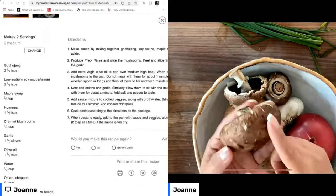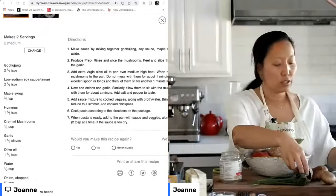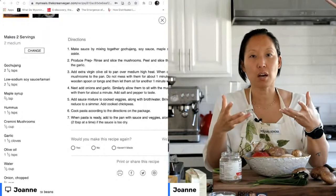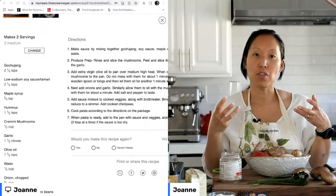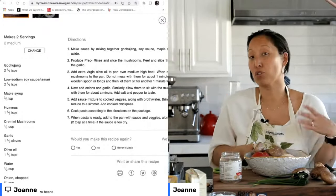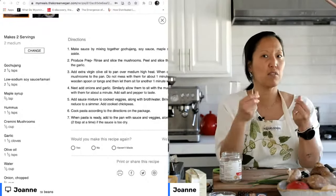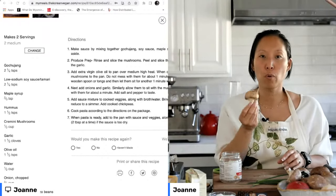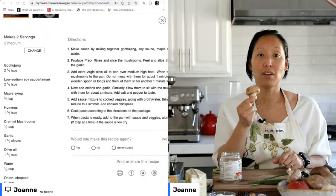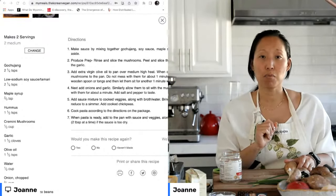Mushrooms love to suck up water and liquid, and the problem with that is they get really soggy. I'm not a fan of soggy mushrooms — I like my mushrooms to have a little bit of texture. So in order to avoid soggy mushrooms, we want to avoid having them subjected to too much liquid, including during the cleaning process.